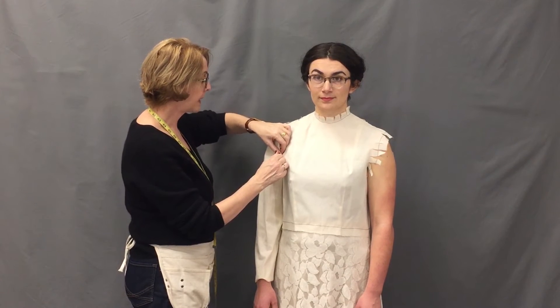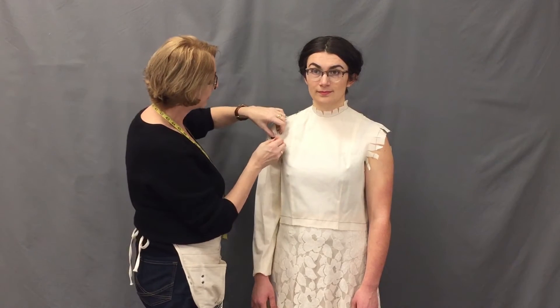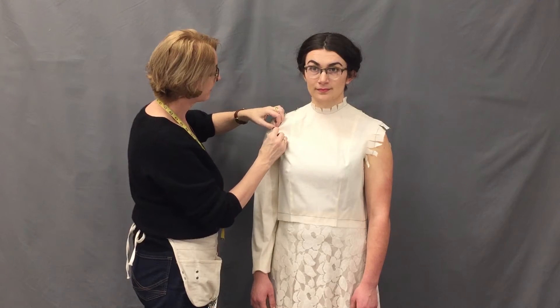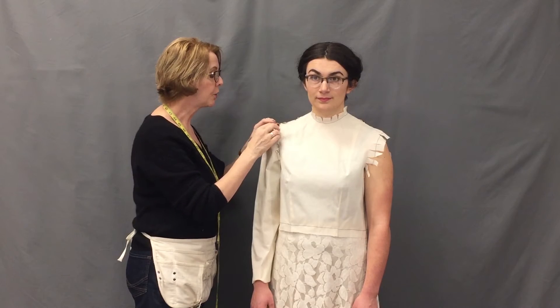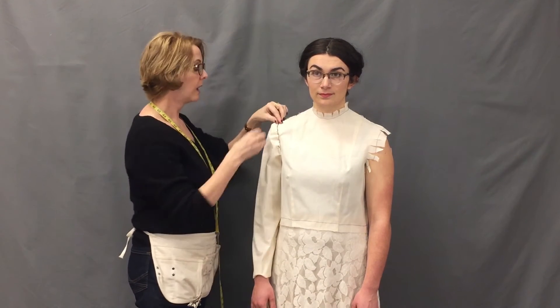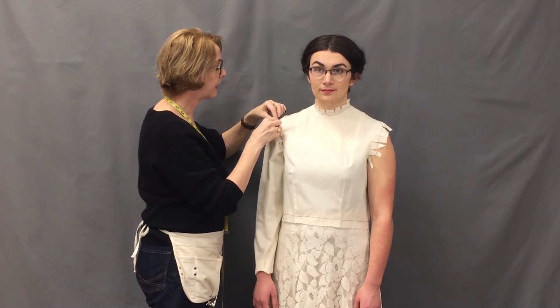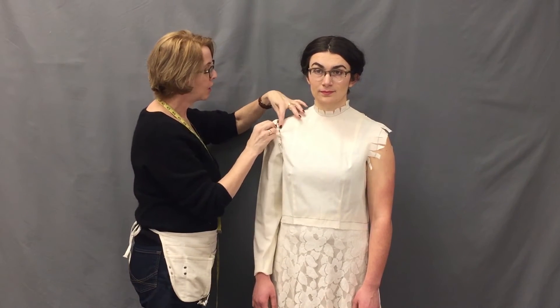Before we started around the curve of the sleeve cap, I ran two rows of gathers so that I could pull the sleeve cap in so as to ease it around the head of the arm — we would be doing that in the construction anyway. Proceed with the pinning; you don't want to have too many gathers there.